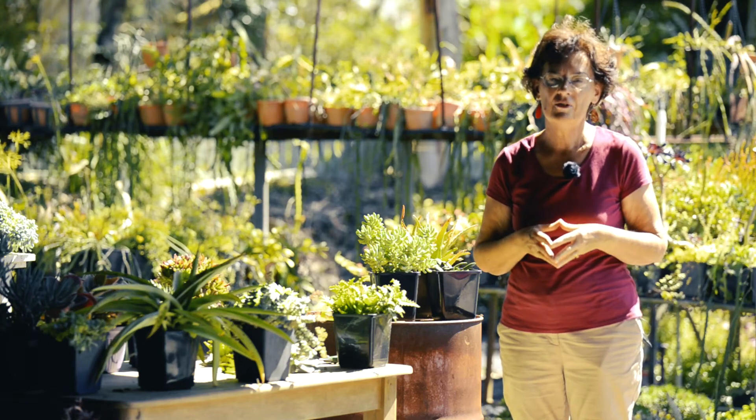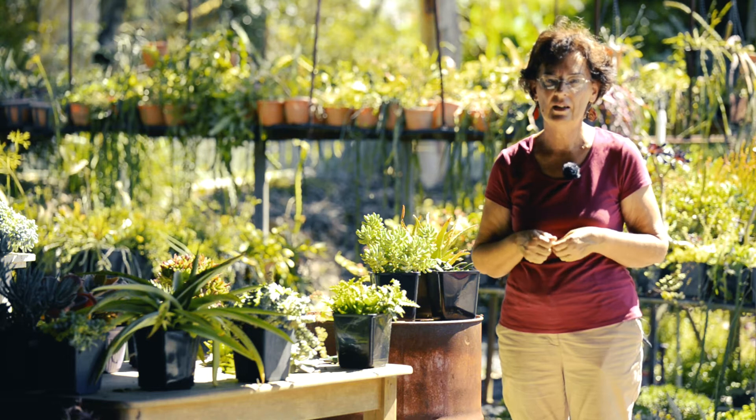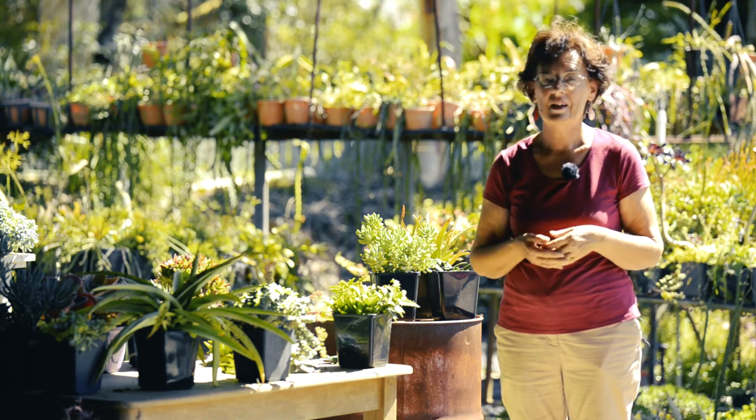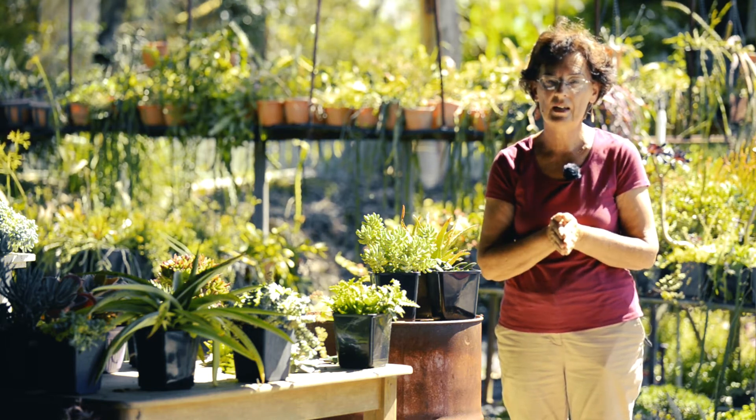Hi, my name is Ruth Donnelly from Coachwood Nursery, Somersby, New South Wales, Australia. I teach succulent workshops. I run a wholesale nursery and a retail nursery with my husband, Peter.